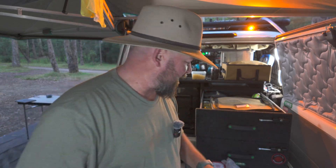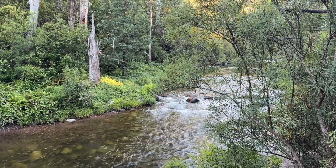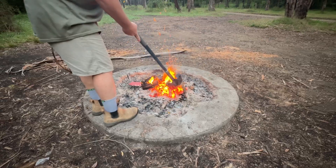Welcome back to Have A Crack, we're doing jaffles today — three different sorts: breakfast jaffles, lunch jaffles and even a dessert jaffle. We're in the Victorian high country today, down by the Harquire River. I've got the fire going, things are getting ready, let's get into it.